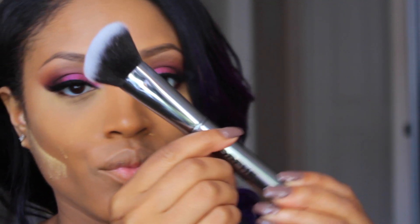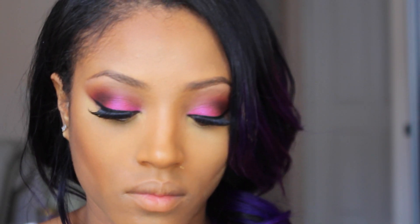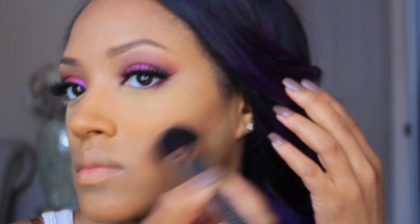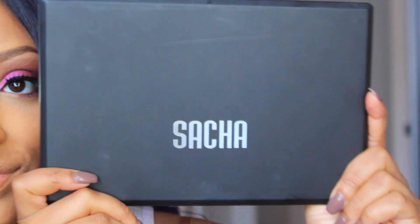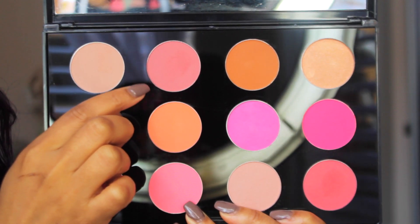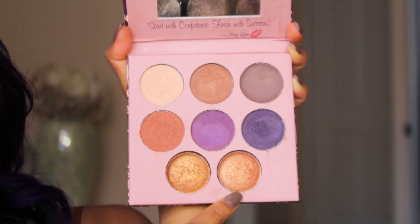Next, I'm contouring using my Morphe G4 angled kabuki brush — the best brush for contour powder, it blends so effortlessly. I'm contouring the hollow areas of my cheeks with a reddish-brown contour powder and around the perimeter of my face. If you're interested in these brushes, I'll place a discount code and link in the description box. Then I'm going in with my G7 fluffy kabuki brush by Morphe to buff away any leftover powder, followed by my blush palette from Sacha Cosmetics — taking a muted pink and applying it to the apples of my cheeks, dragging it up towards my temples using my MAC 129 blush brush.